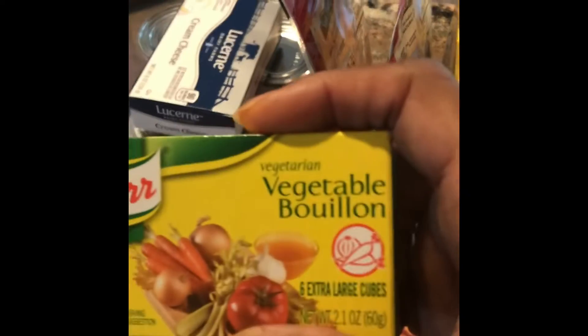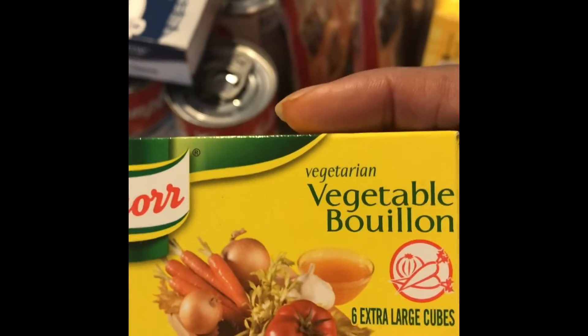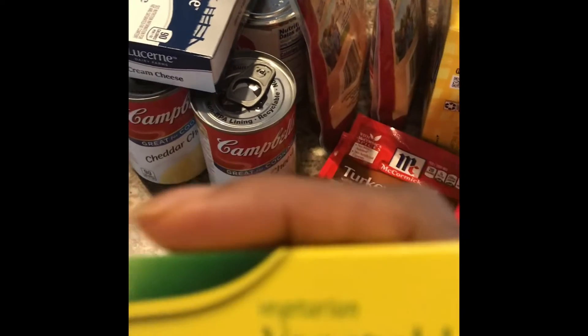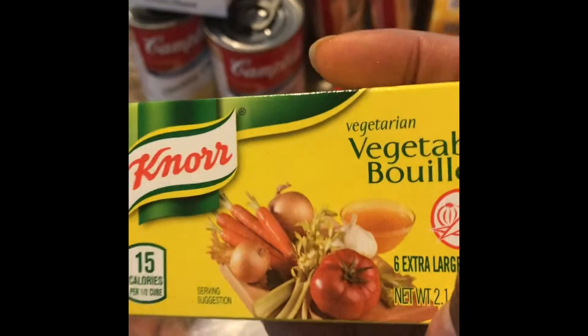We like these little Knorr bouillon cubes. Instead of being chicken bouillon, they're vegetable bouillon. Other companies make them too, but we just picked these up because they were a pretty good price. They have just as much sodium, but if you want a little flavor for certain things, you can use them. So we got these.